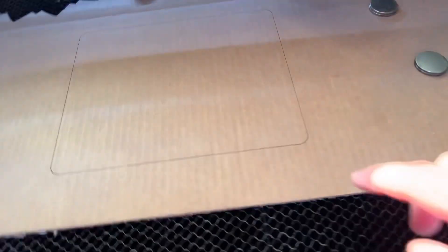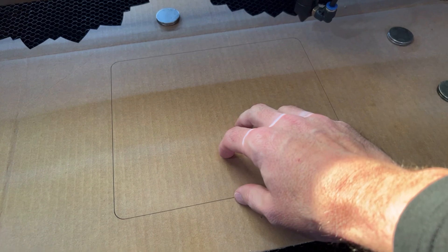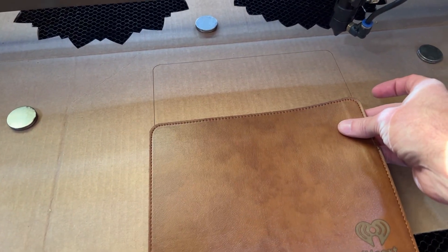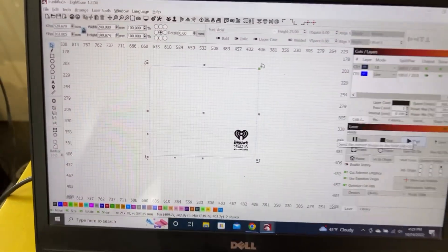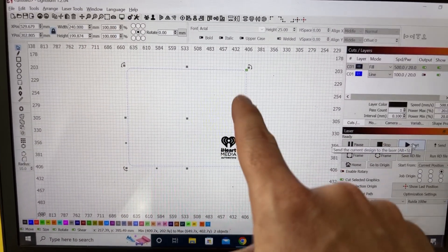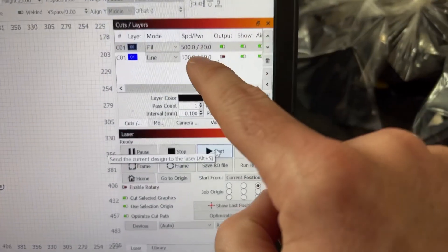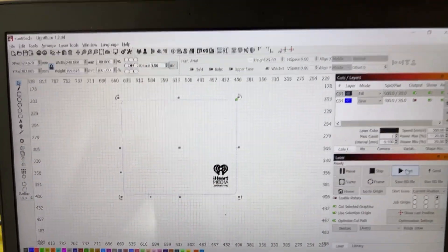What I've done here is I've actually gone and scored a line on this cardboard that is the same size as this mouse pad. Coming over to the computer, here is this blue line that is the size of the mouse pad, and then I've got my engraving here. On my blue line, I've got 100 millimeters a second at 20% power — just a score line. It's quick, it runs through and it's done.